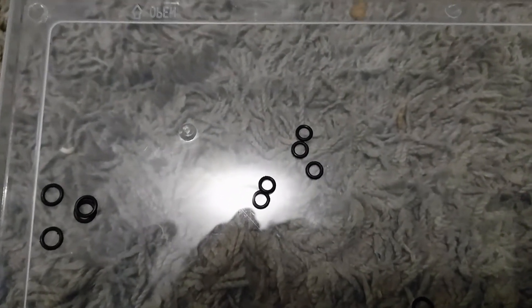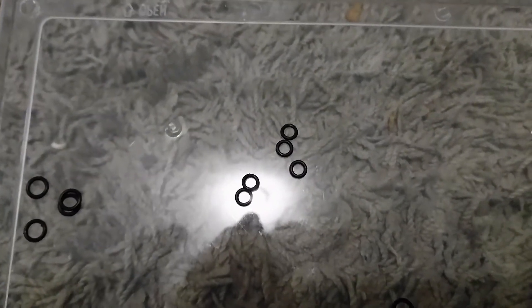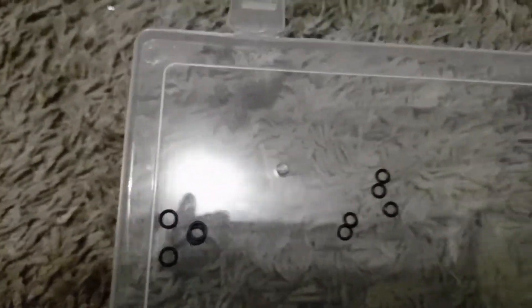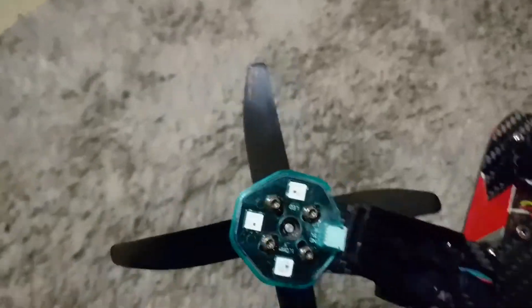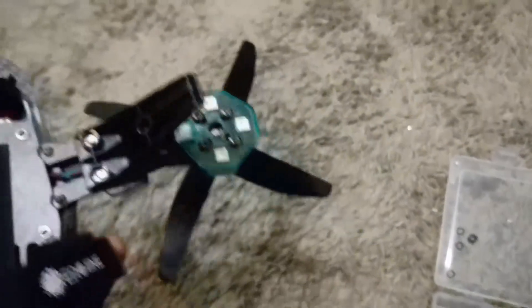I don't guarantee it'll work, but it worked for me. You can use these ones as well — just mount a couple of these underneath the screws and see how you go. It worked for me, so go ahead and try that.